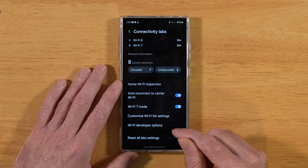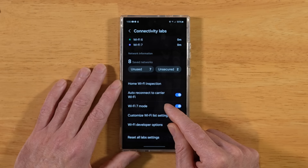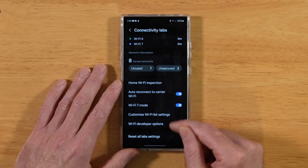Back on the previous screen, we also have the ability to disable or enable Wi-Fi 7. If you don't have Wi-Fi 7 gear in your home yet, go ahead and disable this to help conserve energy — it'll also help make your device more secure. The next tip while we're here: let's go into Customize Wi-Fi List Settings.